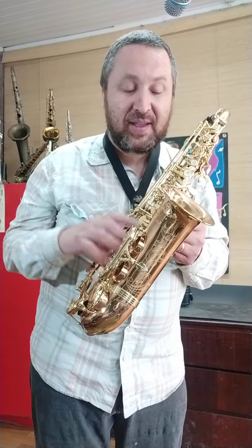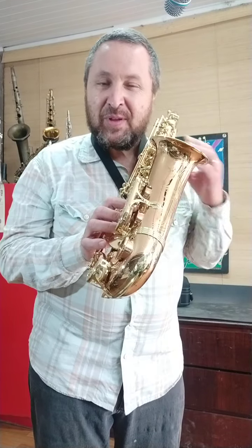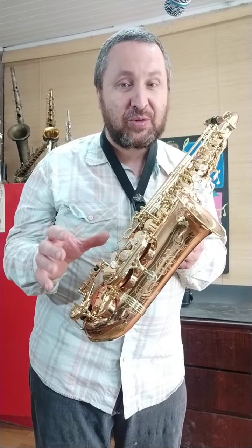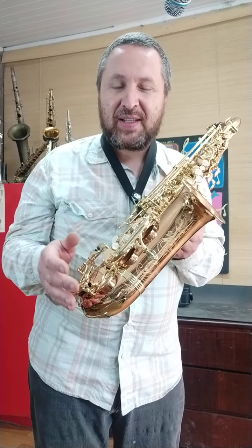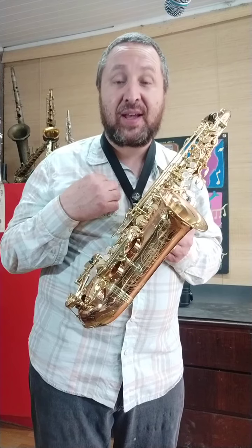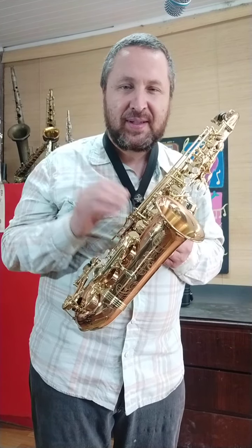É um instrumento realmente exuberante, preciso — uma mecânica, uma ergonomia, uma construção fantástica. Eu diria que estes W20 da Yanagisawa, e também as outras linhas em prata, são os únicos saxofones que eu, particularmente, colocaria ao lado dos Selmers Série 3, que são os saxofones de ponta em todos os sentidos.